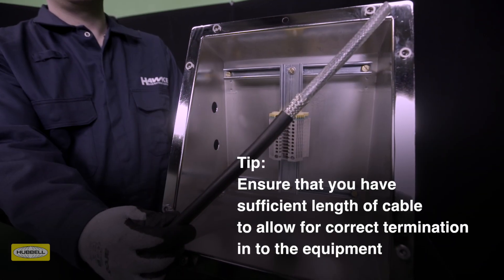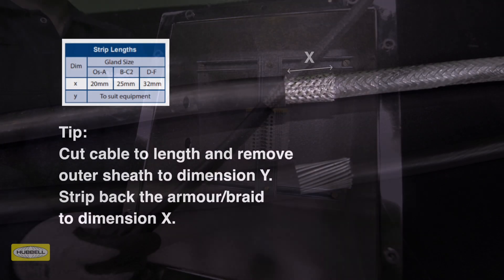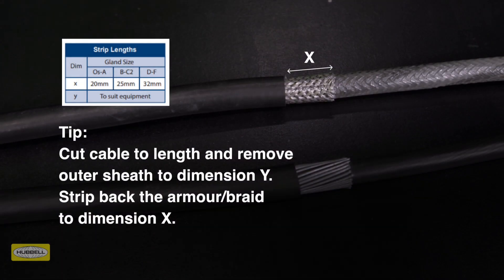Allow sufficient length of cable to suit the equipment the cable is being terminated into. Strip the outer sheath and cut the armour to enable connection of the conductors to the terminal. Remove a further 20mm of outer sheath for cable glands OS to A size, 25mm for B to C2 size, and 32mm for D to F size.